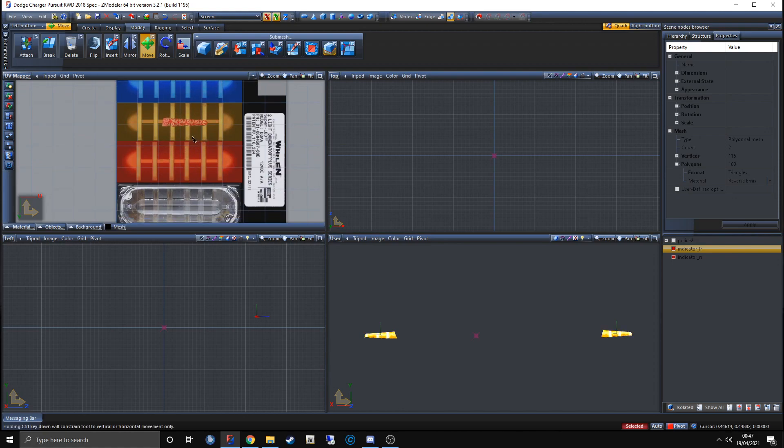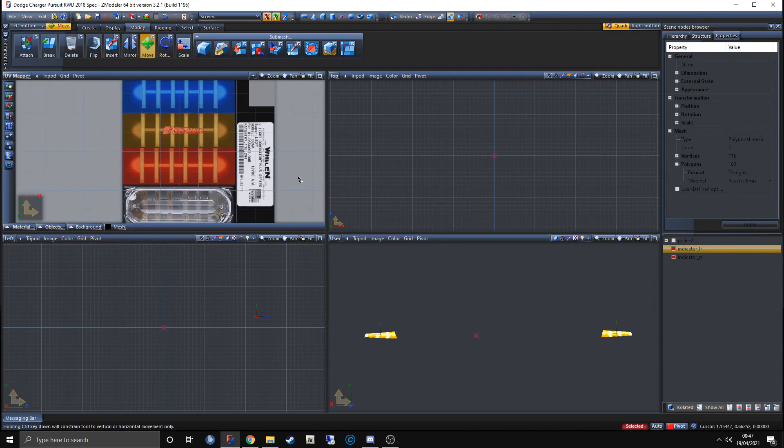We need to select only one indicator at a time since we need red and blue separately. Come down to Objects and hide one of the indicators. Move one indicator down in the map, then re-show the hidden one. As you can see, they've been separated so we can do separate colors on them. I want red on the left and blue on the right, so I'll scale it up a little bit to get the color lines in. The red one has the lines and it's red — that looks good.